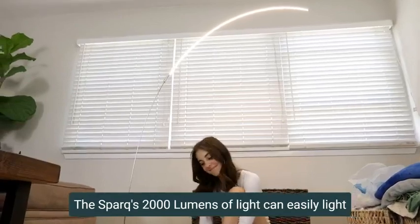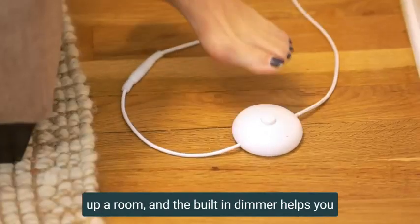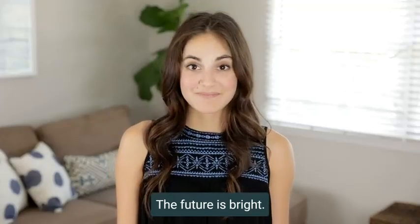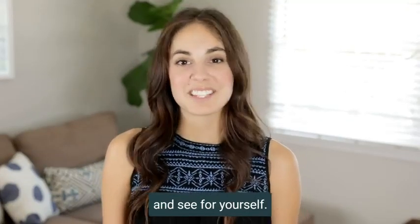The SPARK's 2000 lumens of light can easily light up a room, and the built-in dimmer helps you get just the right amount of light for you. The future is bright! Check out the SPARK by BrightTech and see for yourself!